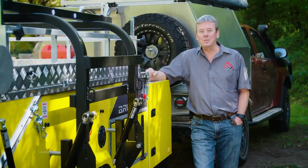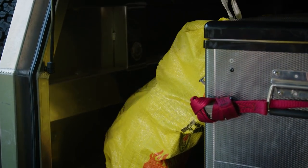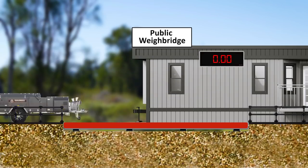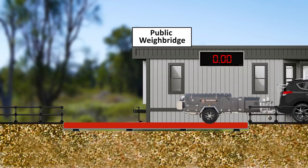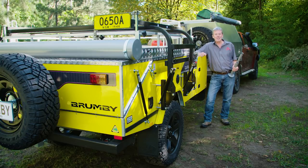So how do you calculate your camper's ball weight as a percentage? You need to load up your camper to its touring-ready state and then visit a weighbridge. Start by weighing the whole trailer unhitched from the car with the jockey wheel down — this will give you the trailer's ATM. Then connect the trailer to your vehicle and weigh it with just the camper wheels on the weighbridge — this gives you the trailer's GTM. The difference between the ATM and the GTM is your camper's ball weight.